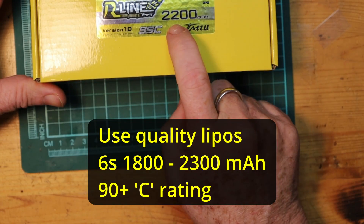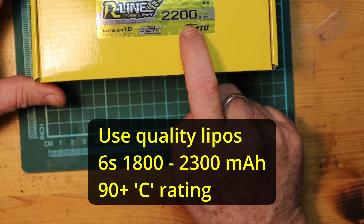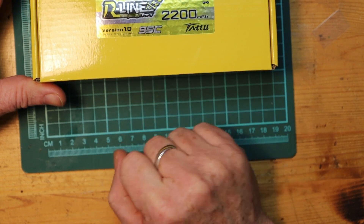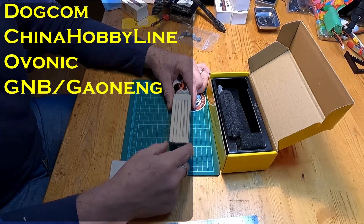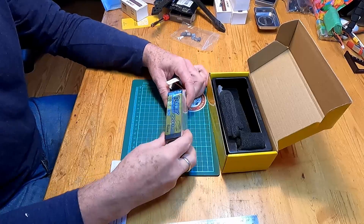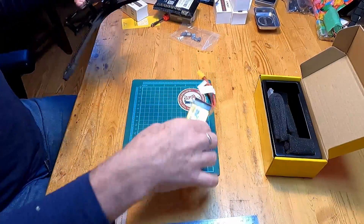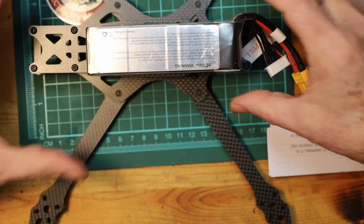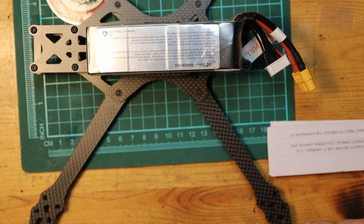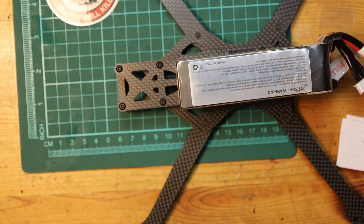This is going to be a 6-cell LiPo battery ranging from about 1800mAh up to 2200 or 2300mAh, with as high a C rating as you can possibly get. We have a 6-cell 2200mAh battery here, and when we line it up on the quad we can see that it fits exactly as it should, with still space in the front for a GoPro afterwards.